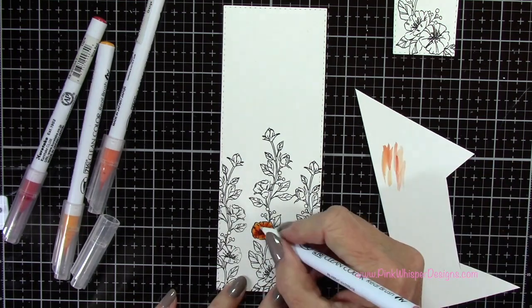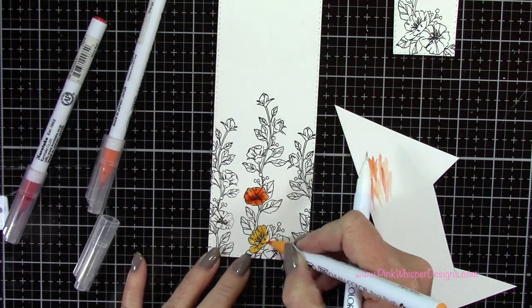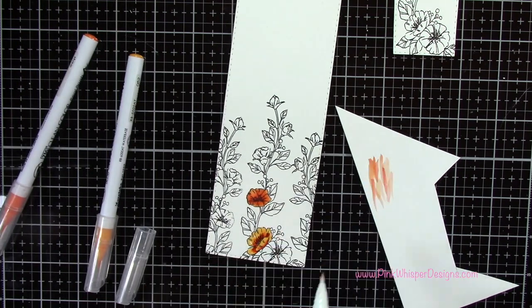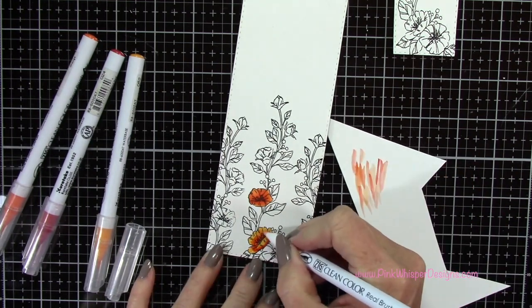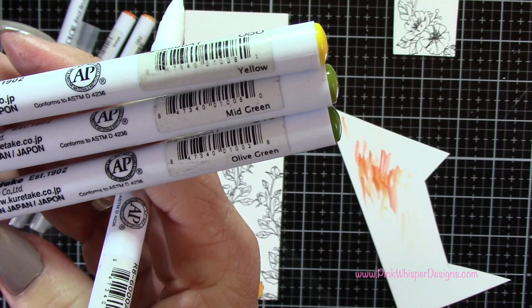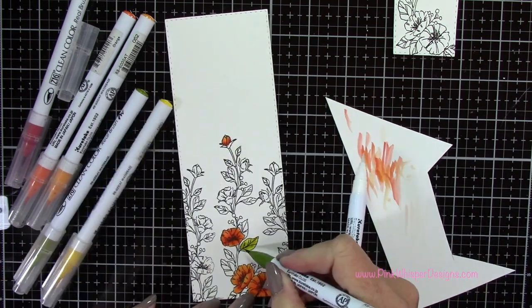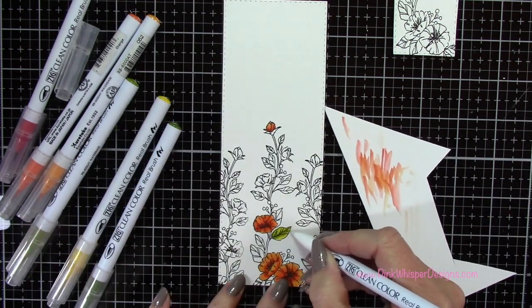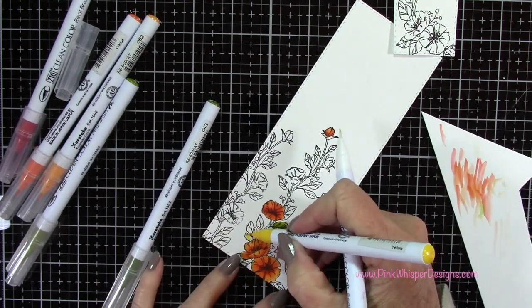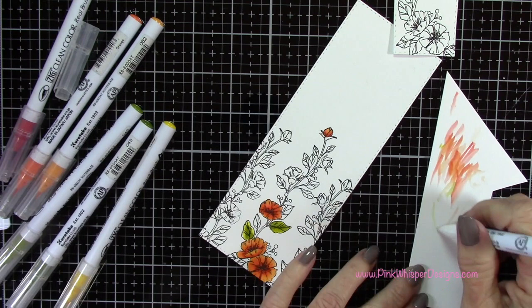I'm adding a little bit of shadow along some of those petals and in the center. I won't show you all the flowers because I did them all the same exact way. I'm adding shadowing down at the bottom of the petal and in towards the center, pulling those colors out and cleaning off the pen if it gets too dark. These are water-based markers so you could use a water brush for blending if you're more comfortable with that. With yellow, mid-green, and olive green I'm coloring all the leaves — starting with yellow, then adding mid-green and a little darker green, blending out towards the edges. I do like to add yellow to the leaves; it adds a nice highlight, but you could skip the yellow if you wanted to.